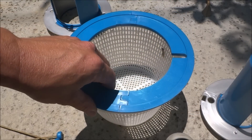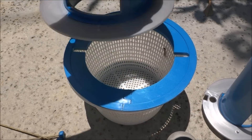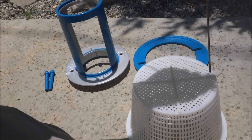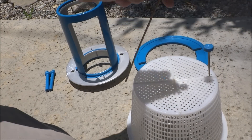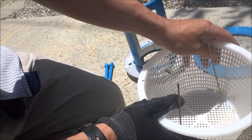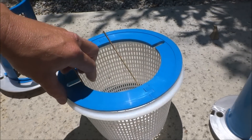So you would just set it on top of the basket like this, and then you would attach the Skim Doctor 2.0 to it. The first thing you want to do is turn the basket over. You want to stick the rods down here to the side near the middle of the basket. Then we'll turn the basket over and go ahead and set the flange on the basket.